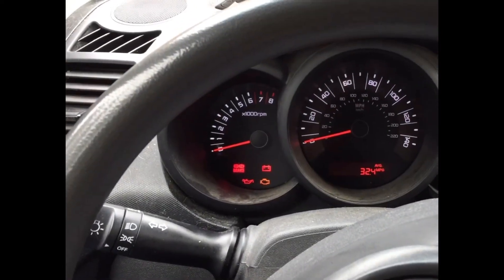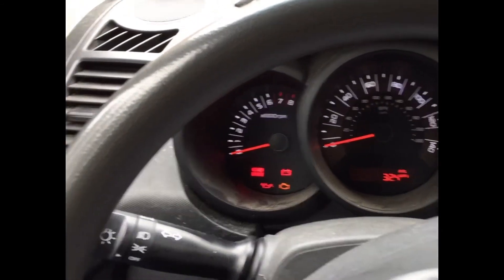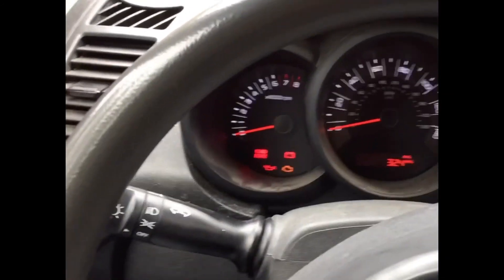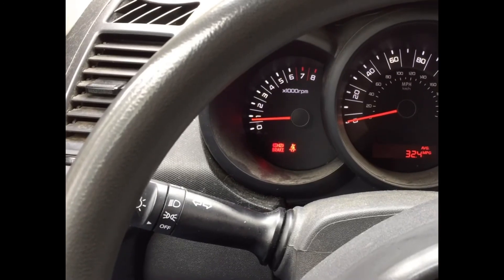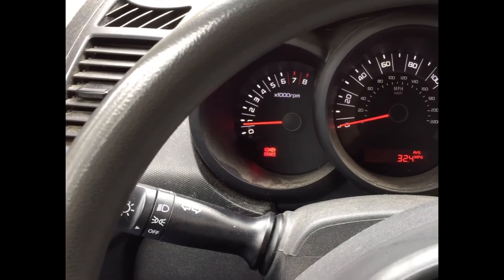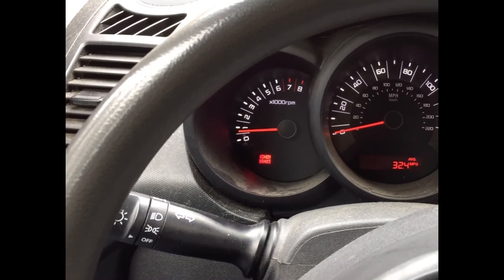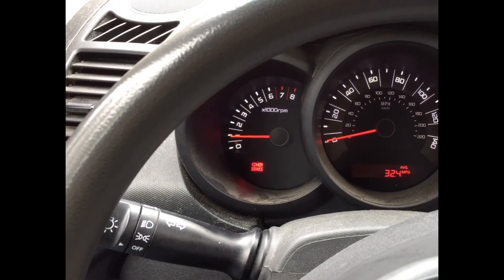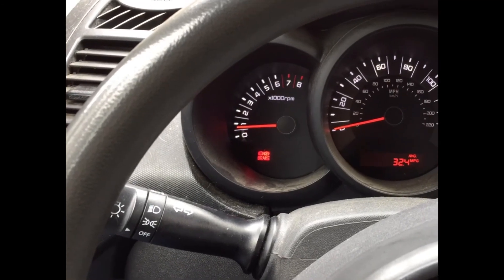Now I've put the cleaned idle control valve back in, so let's see if it's going to idle correctly when I start the car. It did not stall out with a cold engine — that means it is fixed. Very good, settling back down to about 700-800 RPMs, exactly where it should be.